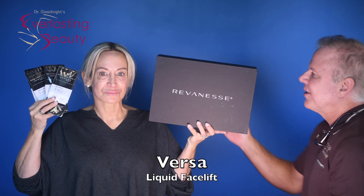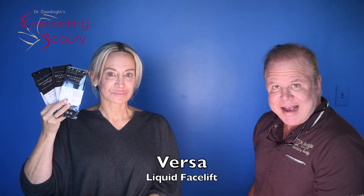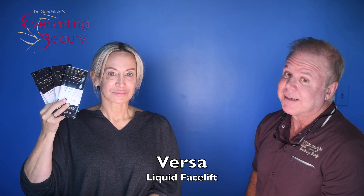She's about to have a Versa facelift. We're going to use this hyaluronic filler. I do prefer fat, but it's not an option if you are a smoker.